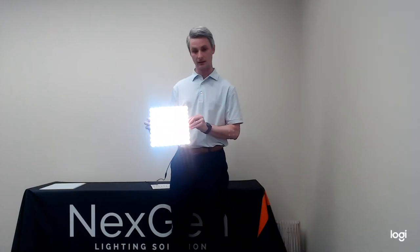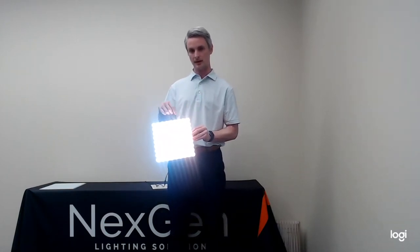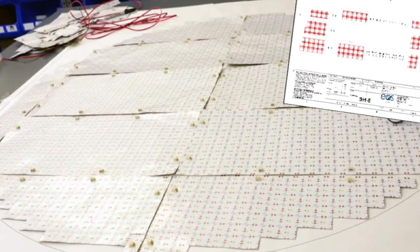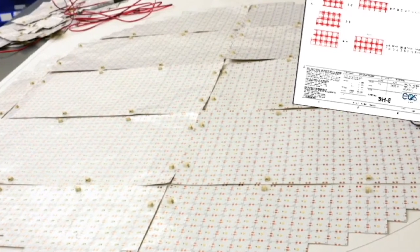This is the Basic Lightpaper showing three different color temperature options. You can see the diodes are arranged in a one inch pattern, each of which is cuttable in the field. All you would do is cut it on a one inch by one inch grid, and you can cut out however you need to in the field to go around different obstacles.